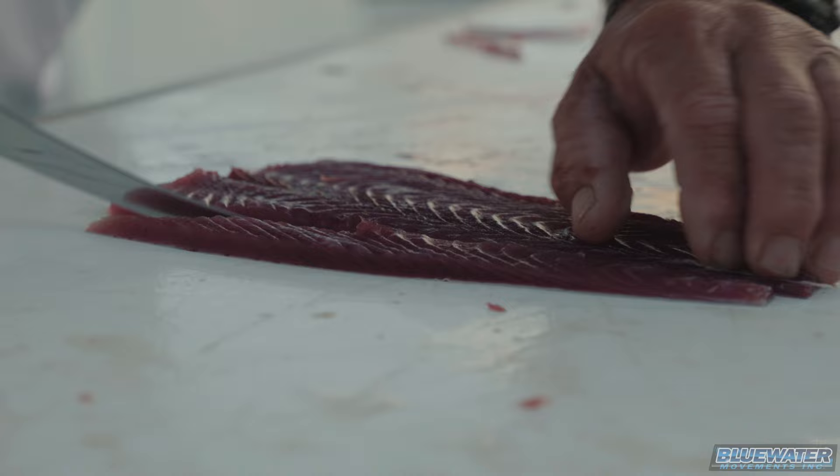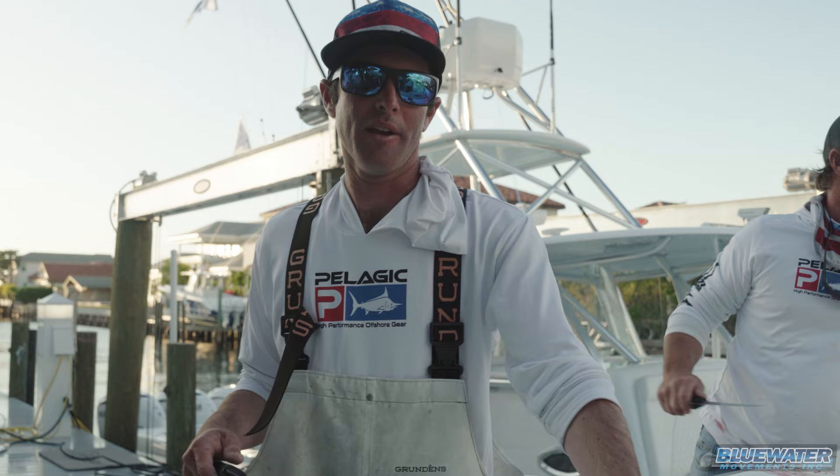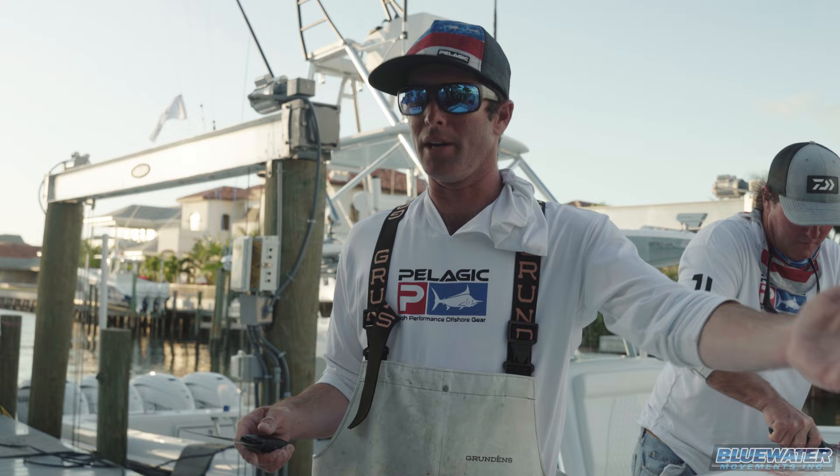The most important part you wanna know is the back end of the fish. The tail end is gonna be the front end of your strip. It's the grain of the meat. The grain goes from the tail to the head. So you wanna start there.